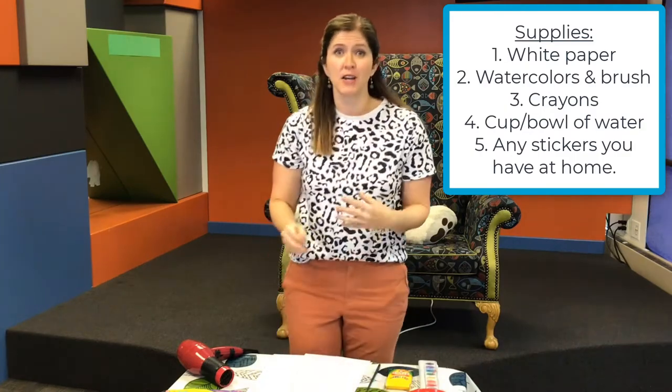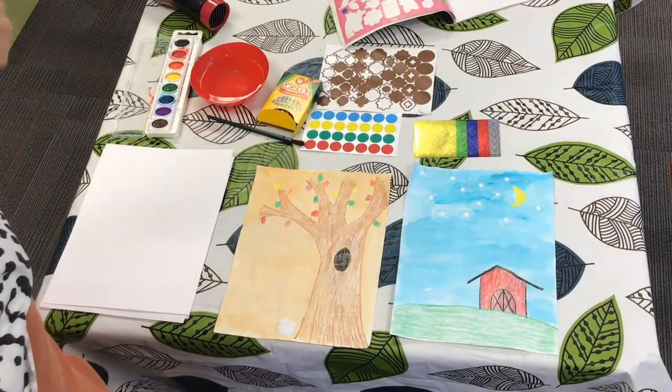Go ahead and press pause and gather what you need. I'll see you in a minute. Hopefully you've gathered all the things you need, all the supplies.